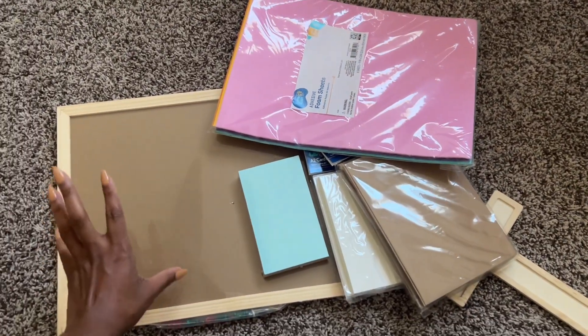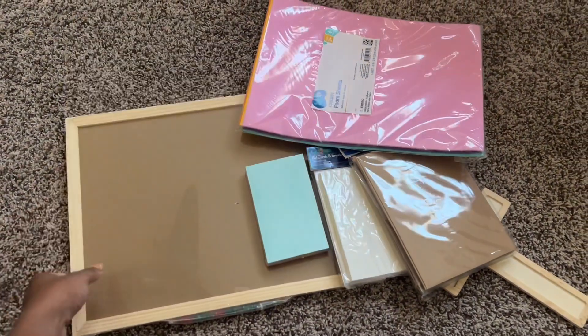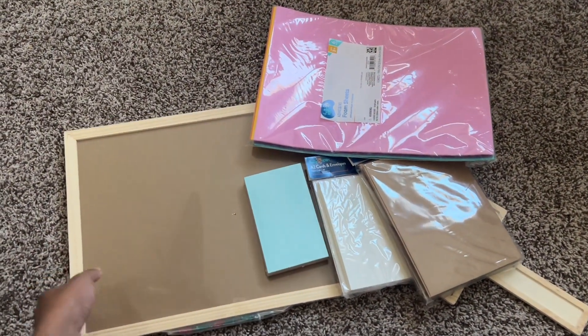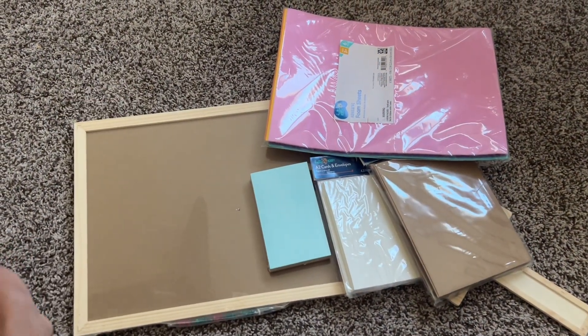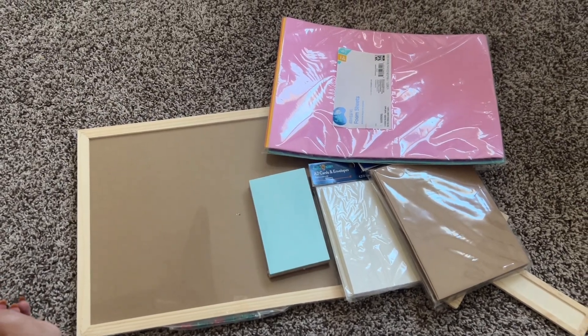I wanted to do a 2024 prayer board instead of a vision board because I'm just one of those people who creates a vision board and then never looks at it again. And it just so happens that one of my personal goals was to get more into my Bible, so here we are.